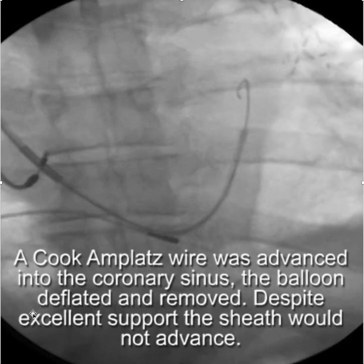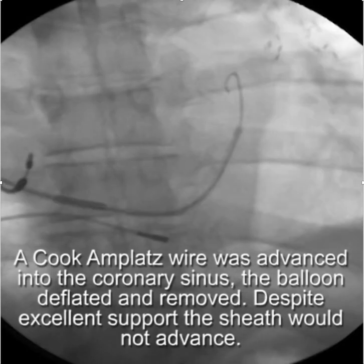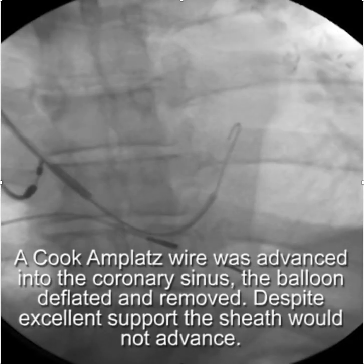I didn't think I needed the balloon anymore, so I deflated it after placing an Amplatz wire to stabilize the multi-purpose guide. However, trying to advance the sheath into the coronary sinus here — you can see that it's just not going to happen.